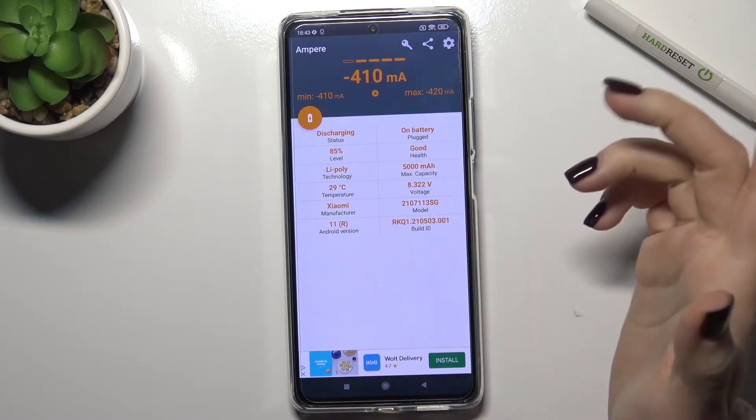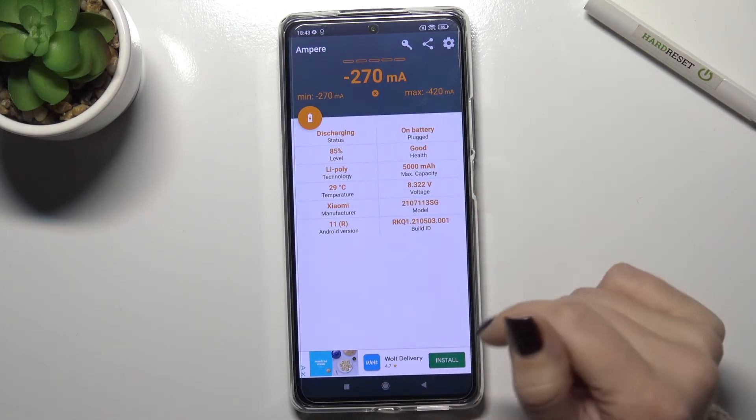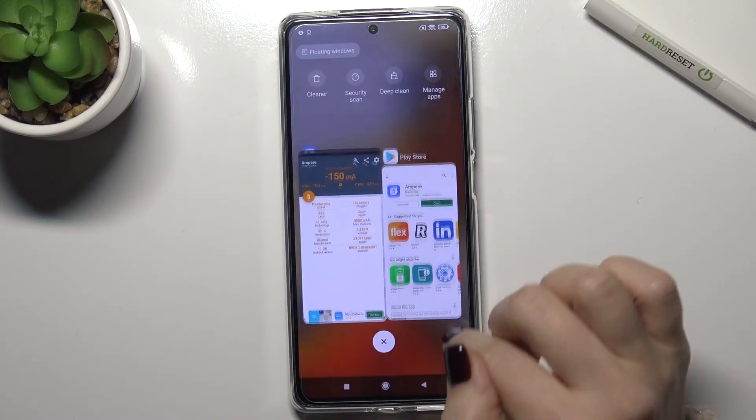You can also find more information here about your battery health, the level of your battery, the Android version of this phone, the model, and more information.